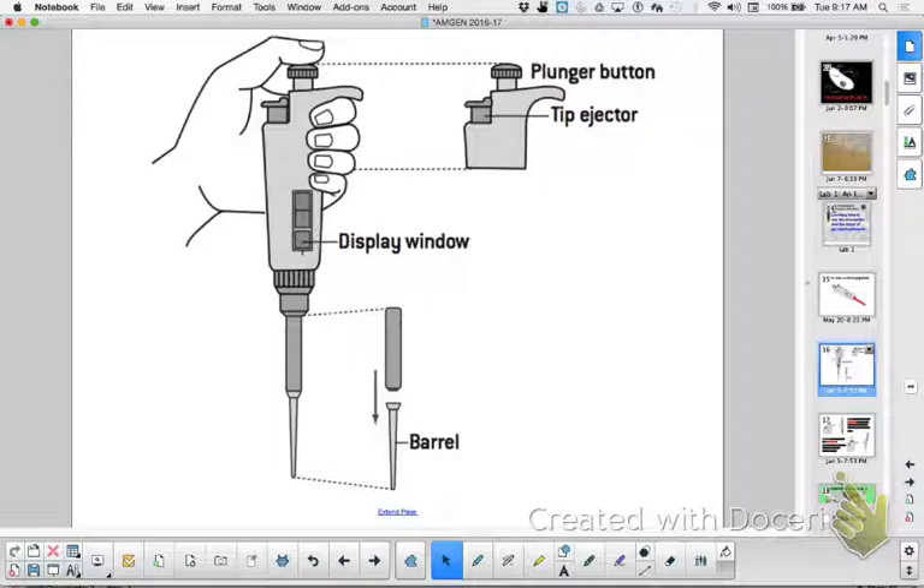The first thing I want to remind us of is how to use the micropipetter. There is a first stop and a second stop. I'm going to hold one up here so you can see. Remember, you can set the dial on the sides to whatever you want. In the white ones, there is a decimal, so you could set it at 2.5 or whatever you want.